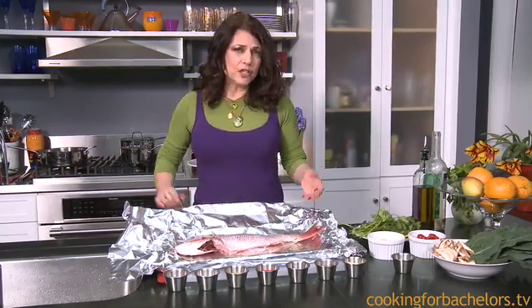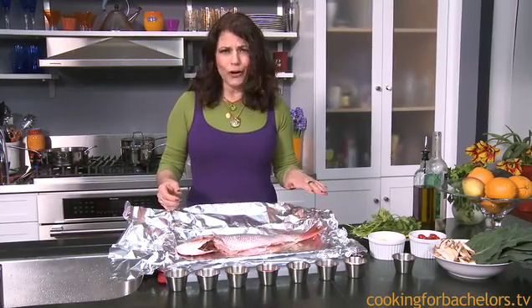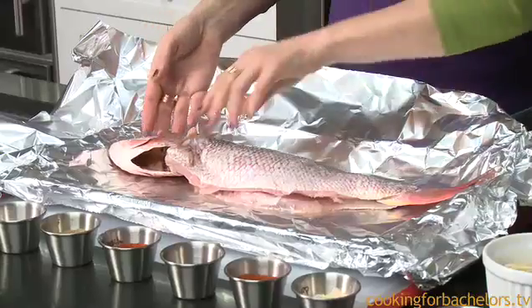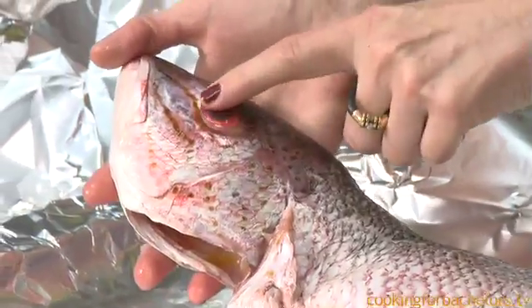You know a fish is fresh if it smells like the sea. If it has that funky fish odor, it's probably not fresh. The other way you can tell, especially in a fresh fish, is if the eyes are nice and clear.